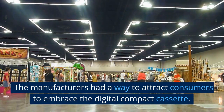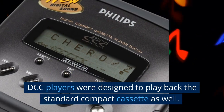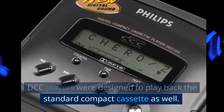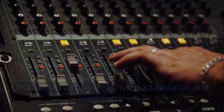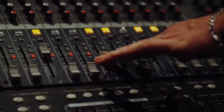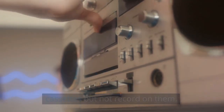The manufacturers had a way to attract consumers to embrace the Digital Compact Cassette. DCC players were designed to play back the Standard Compact Cassette as well. DCC decks can play Digital Compact Cassettes and record on them. However, they can only play Standard Compact Cassettes but not record on them.